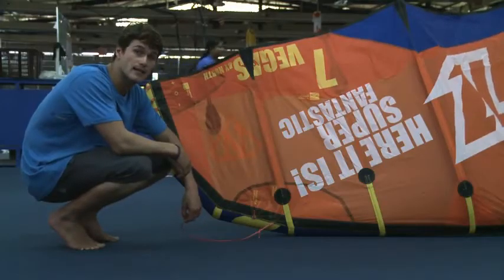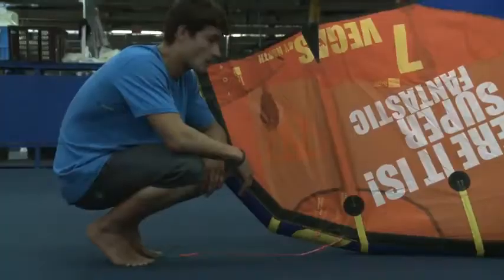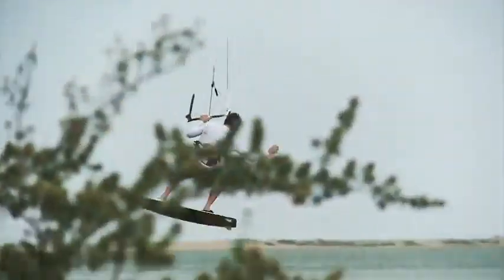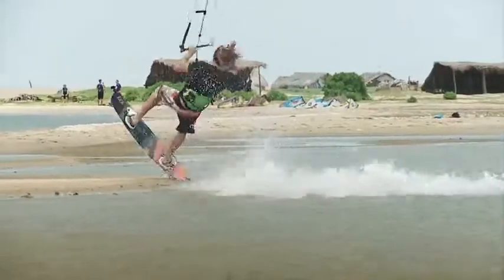For the front pigtail settings, we kept the freestyle setting and the wake-style setting. When your kite comes new, it will come on the freestyle setting. This setting delivers a lot of depower and a wide range of use, ideal for almost every rider.